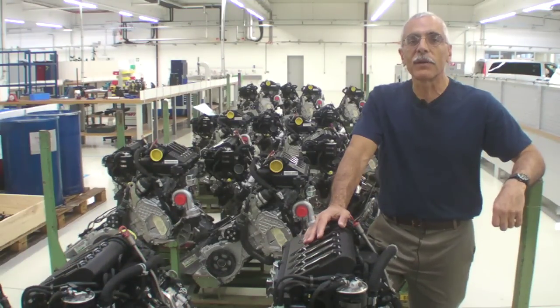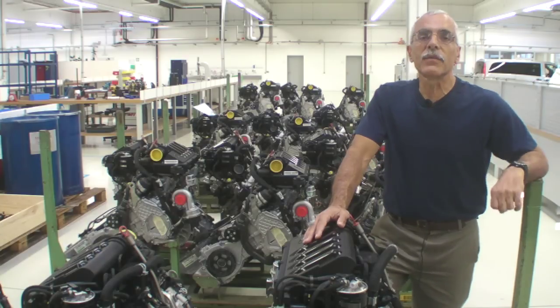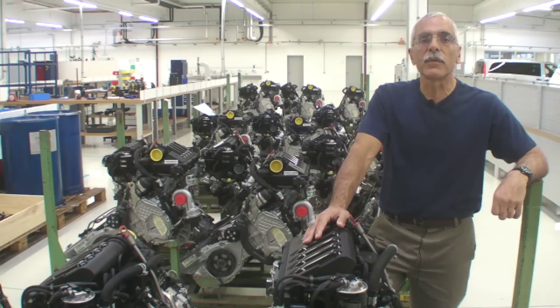Hello everyone, this is Paul Bertorelli reporting from the Austro Engine factory in Wiener Neustadt, Austria. I'm standing in a sea of Mercedes-Benz OM640 engines — about 140 horsepower diesels.